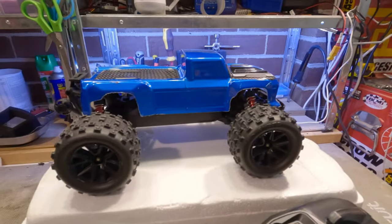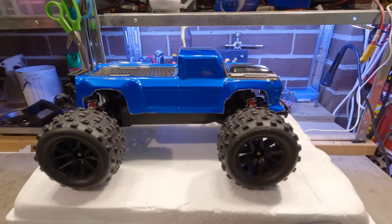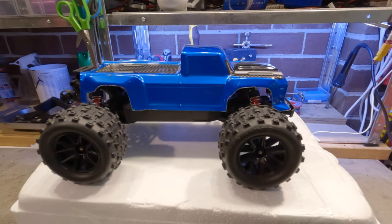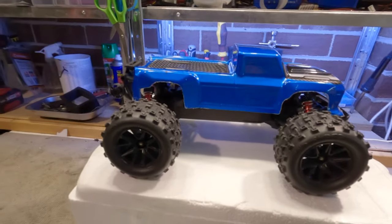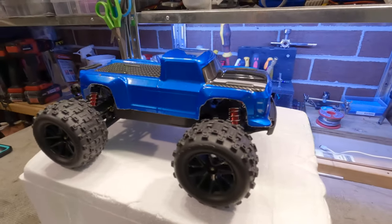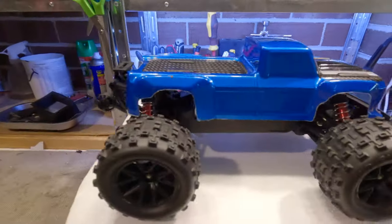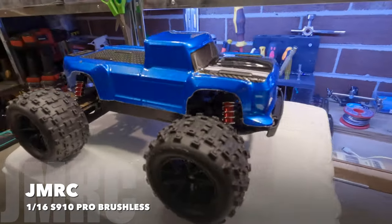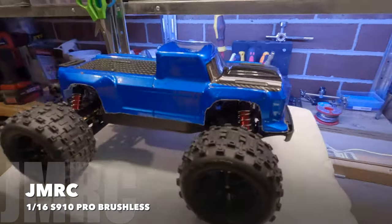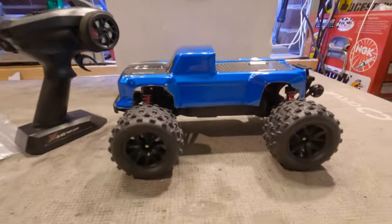What's going on, Ang here again, welcome back to the channel. Sorry I haven't been around for a while — I did take my yearly holiday to Europe but I'm back now. What's important is that I have got a new 1/16 scale RC truck, this is the S910 Pro brushless, so we're going to have a look at this one and see all the good things and the bad things about it.